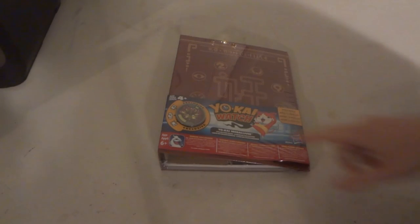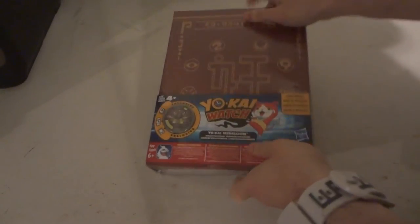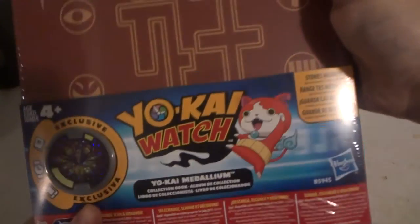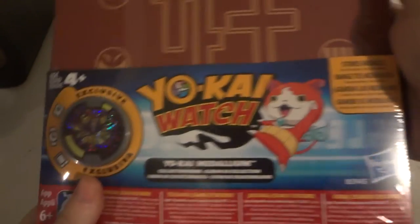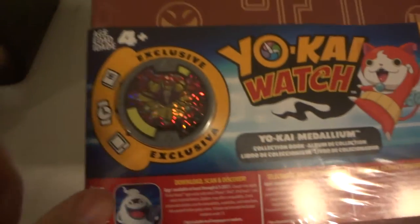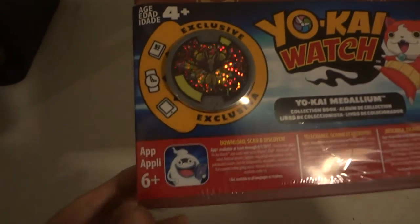It comes with an exclusive Kyube metal. Pretty much this is where you can store all your metals in. This is Storch Medals Yo-Kai Medallium Collector Bullet, exclusive Kyube metal, made by Hasbro.